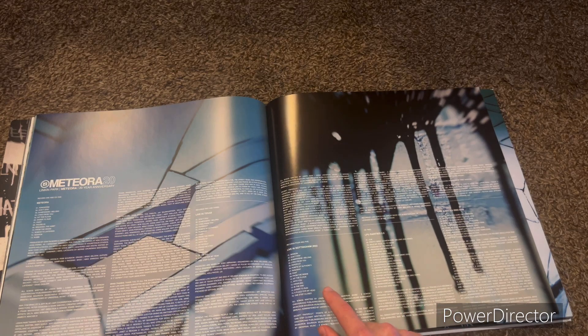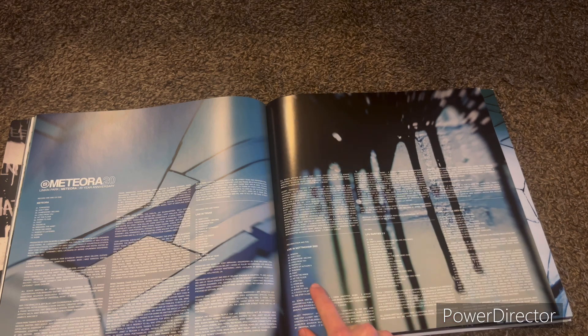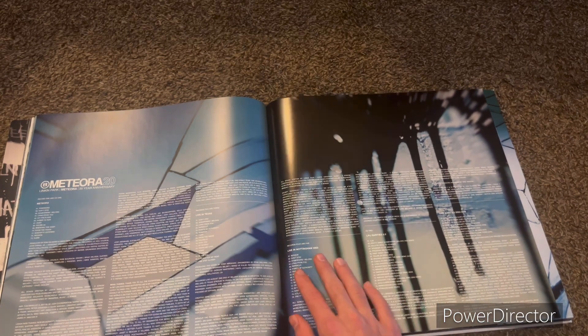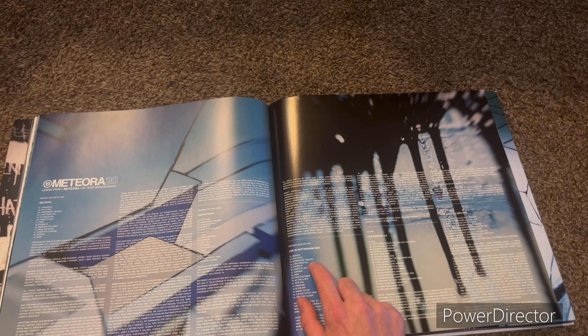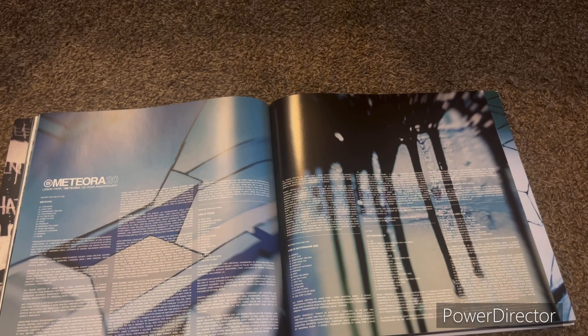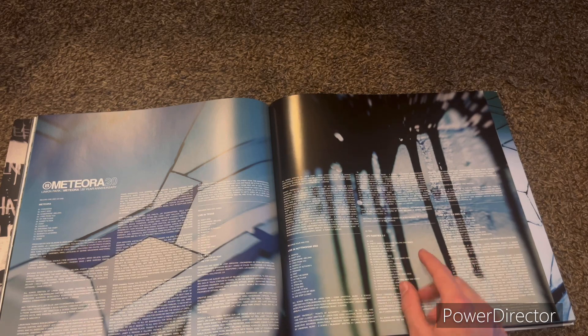And then Live in Nottingham — kind of a spoiler, but those are the ones in the back. We'll just go over those now then we'll go over the artwork. By the way, these records all look the same. Live in Nottingham includes Session, Don't Stay, Somewhere I Belong, Lying from You, Papercut, Points of Authority, Runaway, Faint, From the Inside, Hit the Floor, With You, Crawling, In the End, Easier to Run, A Place for My Head, and One Step Closer.